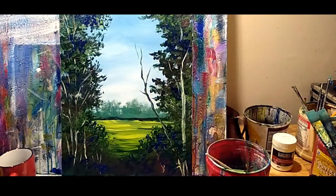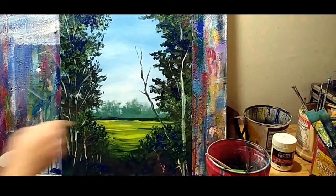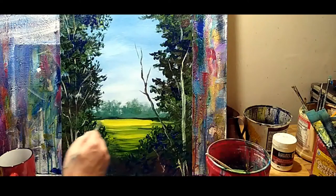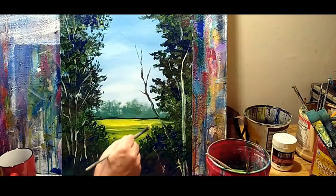I'm going to use a bigger filbert and see if we can get a little bit more of that pop in here. This is almost finished. A little touch of green. You want that kind of contrast to make this composition work.